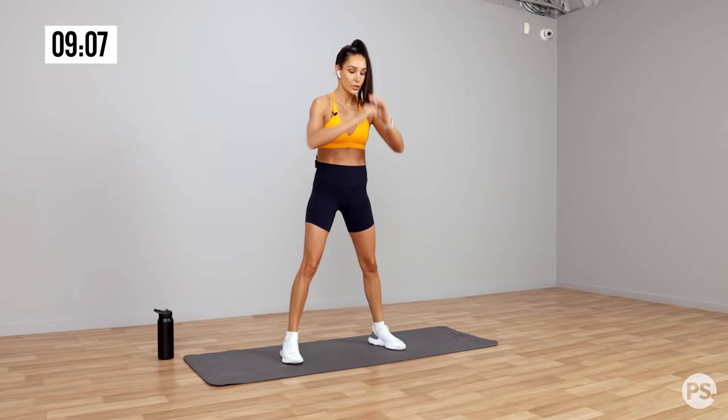Into those Russian twists — really twist. Rotate at your torso. Back straight.